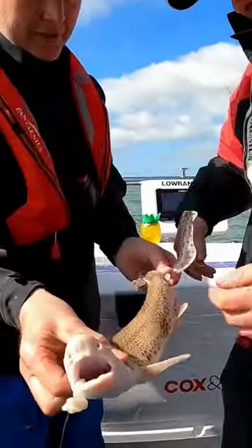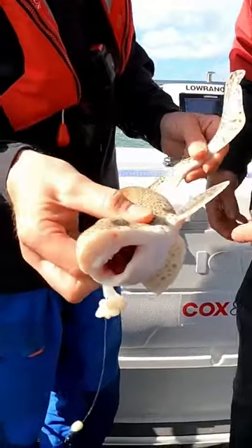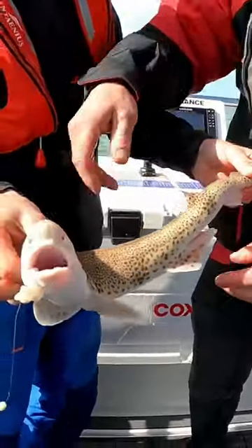You just run your hands down it and it'll go the other way. It's very rough, it's very rough. What they can do is they curl up and they give you quite a nice abrasive. So they're not going to bite me?